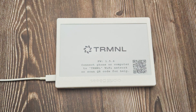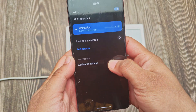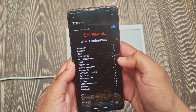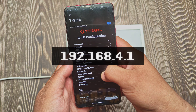Once the firmware is flashed, on your phone or computer, open the list of available Wi-Fi networks. Look for a network named TRMNL and connect to it. No password is required by default. Once connected, open a web browser. The device should automatically redirect you to the Terminal configuration page. If it does not, manually visit 192.168.4.1 in your browser.